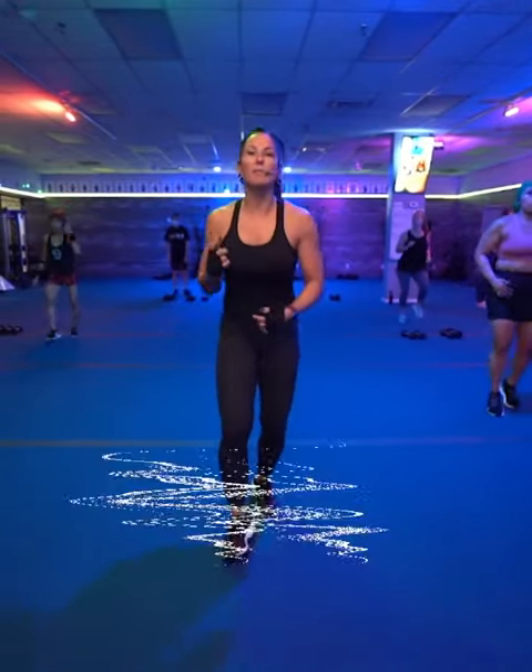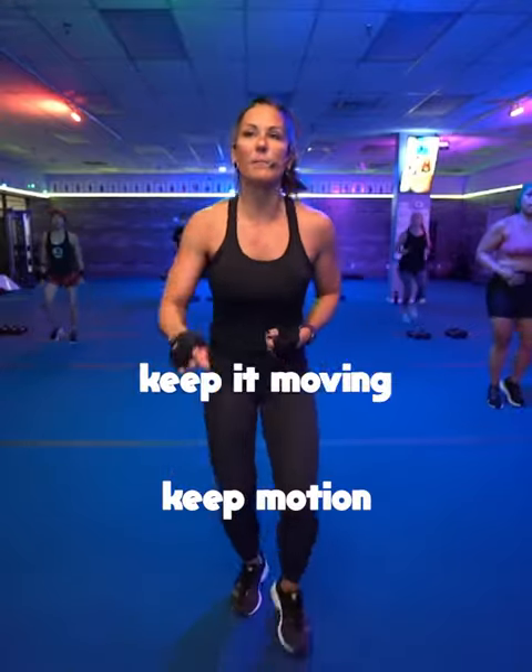March it out. I want you to get those steps in between, okay? You got to keep motion. Keep it moving.